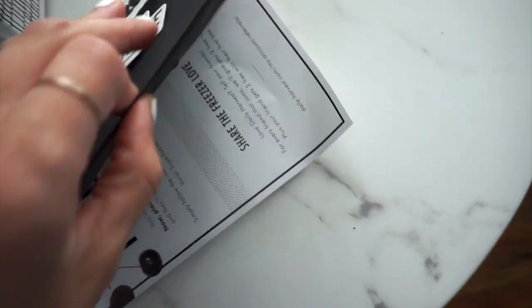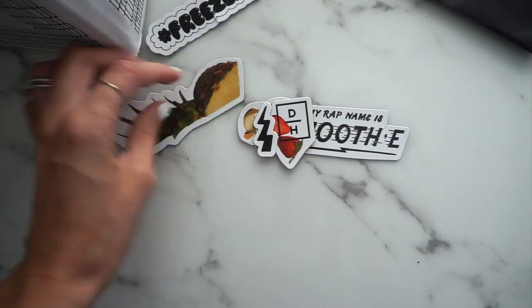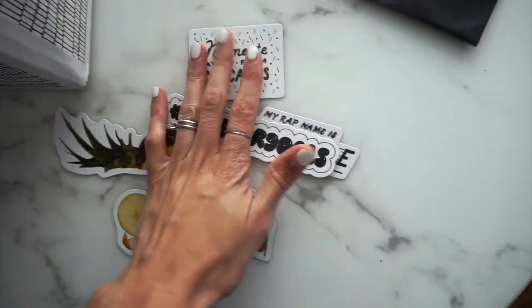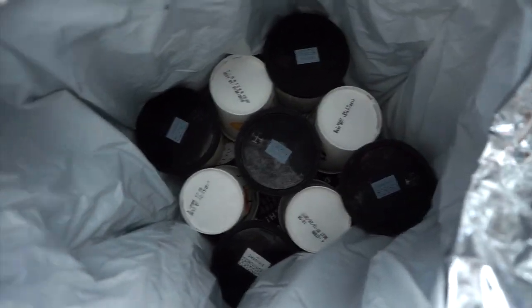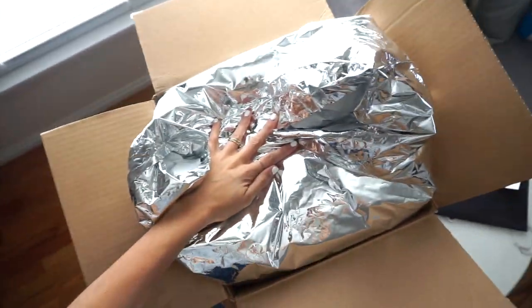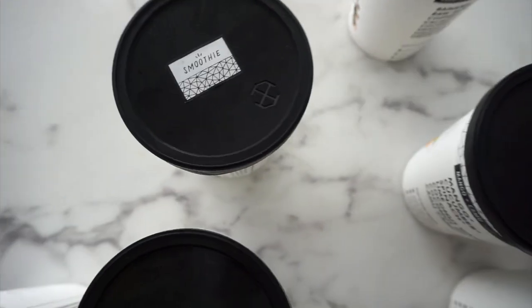When you open it up, it comes with instructions on how to use your smoothies, and then some cute little magnets — which Isla has clearly already busted into — just little knick-knacky things. It also gives you a little reminder to put your smoothies in the freezer as soon as possible, because it comes with dry ice, just in case you've been at work all day or whatever. They come organized inside the box.